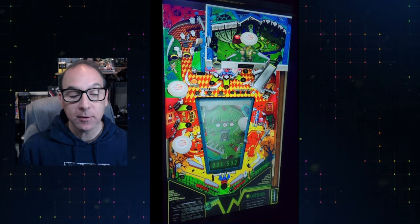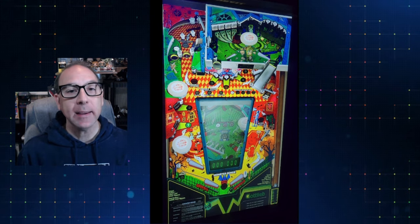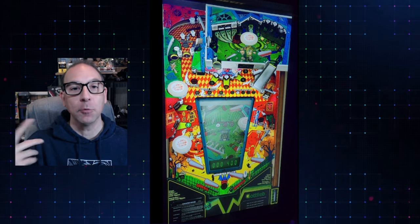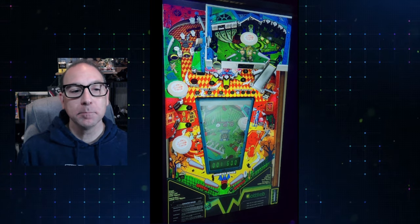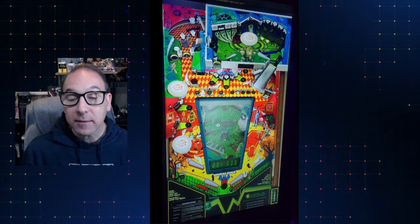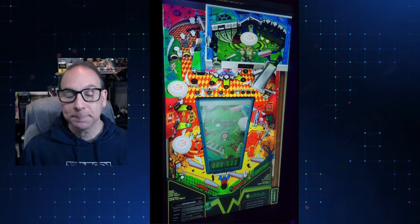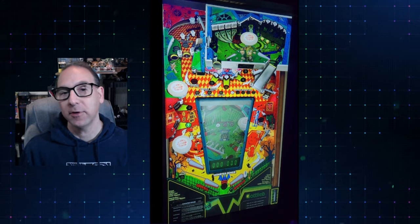One thing I did notice that seemed a little weird — though it's not coming across on the video — is when I first load up some of these new Gottlieb tables, the back glass just turns red for a second before the game loads up, and then you get the regular back glass as it's supposed to look. Maybe it always did that, but I don't remember it doing that before. I don't think it's a big deal. It just turned red for a second and then the main back glass came on as the game was loading.